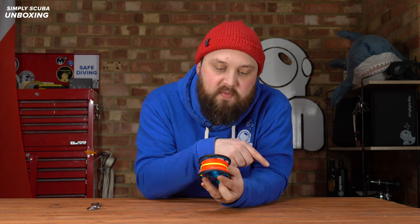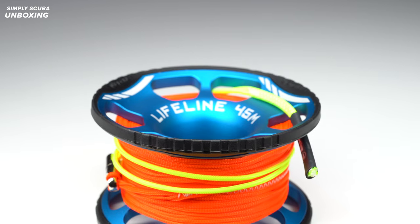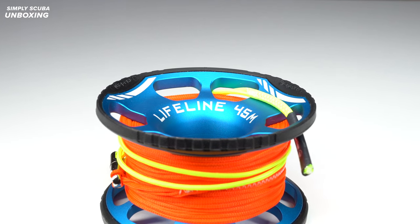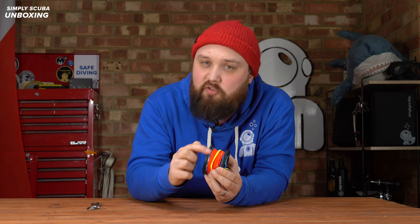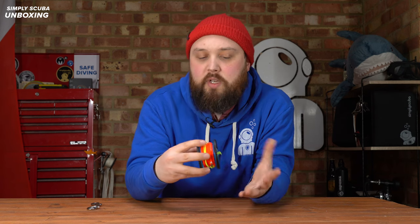It's had a few upgrades over the previous version. The first one is around these edges — you have a hardened plastic material. That was an area that used to wear out on the previous version because it was just bare metal, so they've reinforced that. It still has crenellations — something to grab hold of around the sides so when you're holding it, it gives you something to grip.